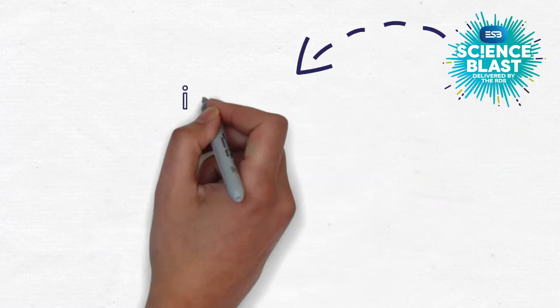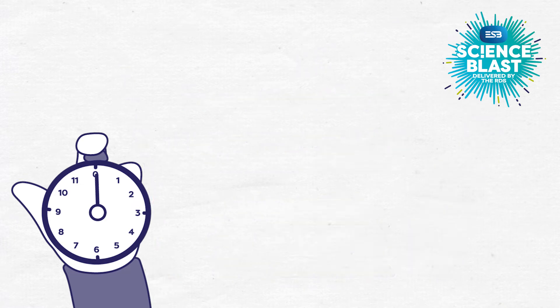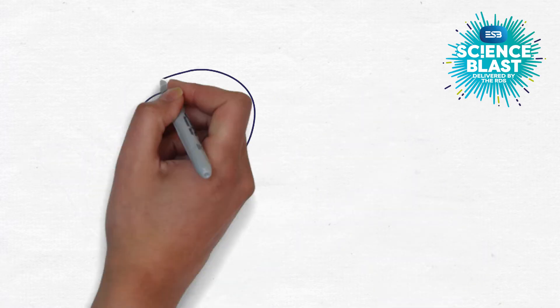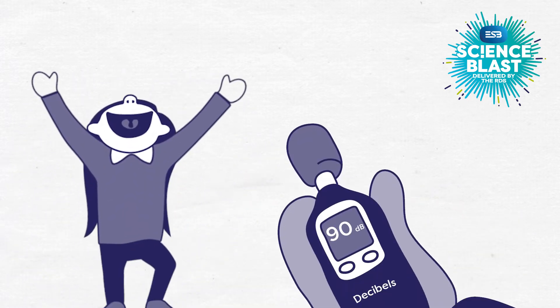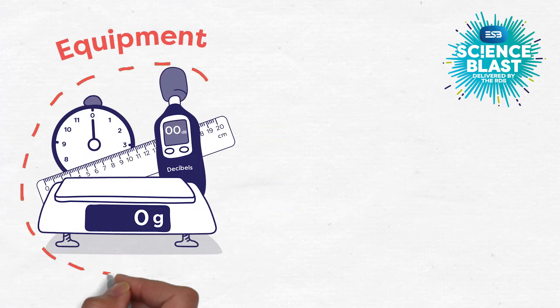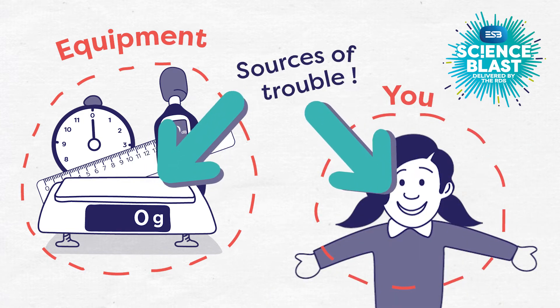Most ESB Science Blast investigations involve some form of measuring. You might, for example, need to measure the time it takes for someone to complete a huge yawn, or the length of a snail trail, or how loud your loudest scream can be. Whatever you're measuring, it'll probably involve a tool or a piece of equipment, and it almost certainly will involve you. So these are two sources of trouble already.